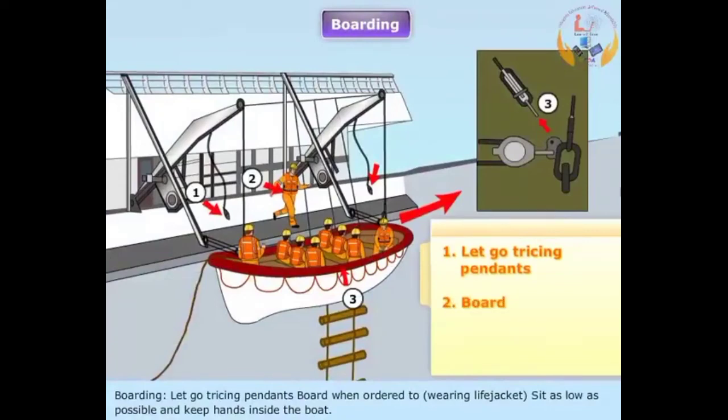Boarding: Board when ordered, wearing a life jacket. Sit as low as possible and keep hands inside the boat.